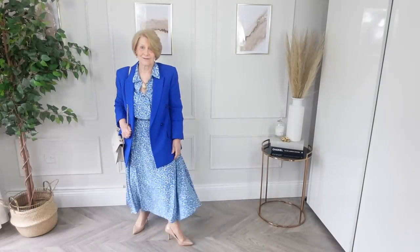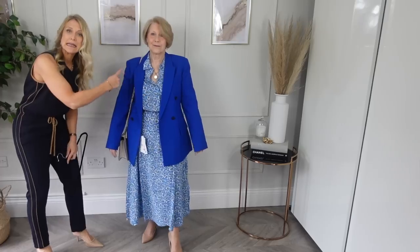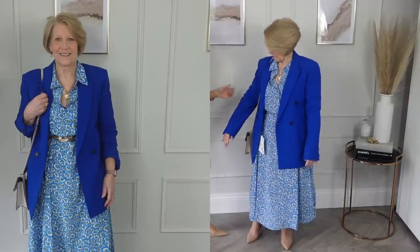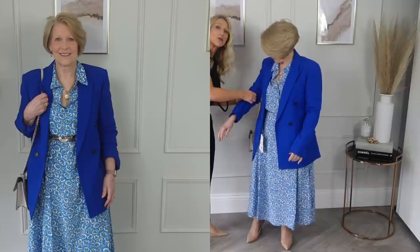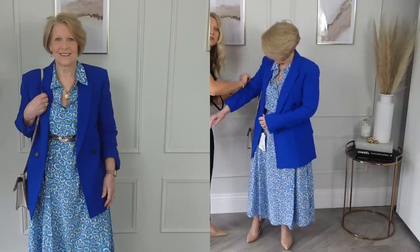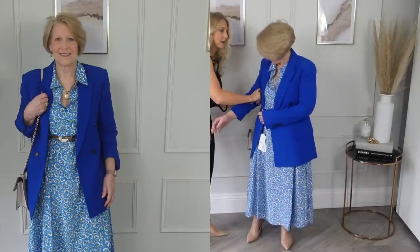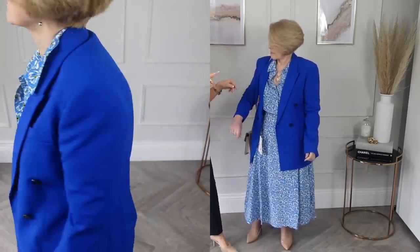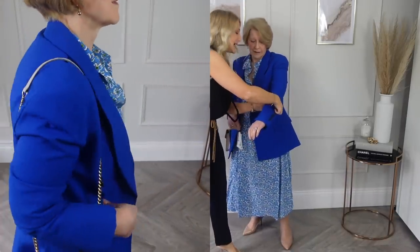Now, can you see how that is just sort of overpowering my mum when the sleeves are pulled down? That's why it's so important to either have your sleeves shortened, or — as my mum just naturally did — tuck them up. I'll put a link up to a video I did on styling hacks that shows you how to keep your sleeves up.